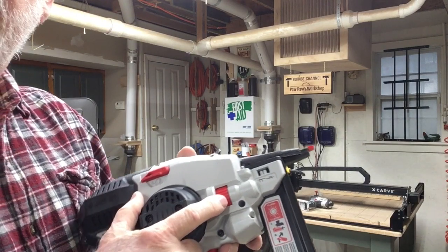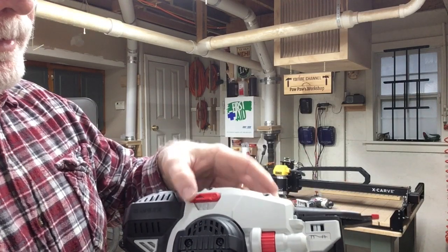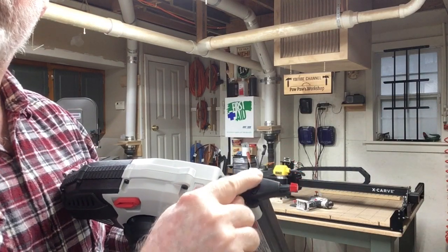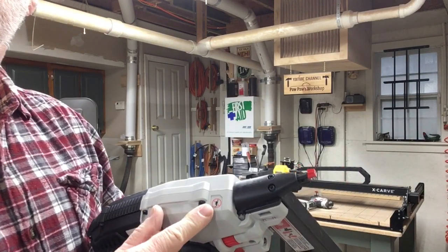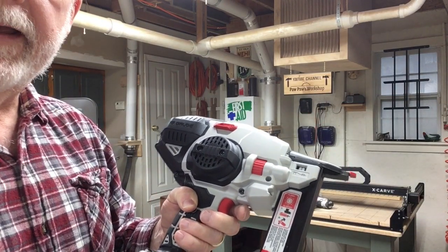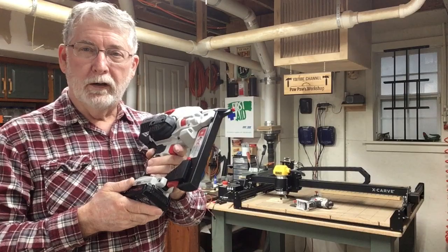Over here you've got a little knob that you can dial down to show how deep your staple is going to go. If you do get a jam in here, you have this little lever right here that will actually help release the jammed staple. And of course if you have to, you can take off these two screws and gain access to this area. The other thing I like is it says right here: no oil. So unlike all the other guns that I have that run with an air compressor - I have to put oil in every day - with this one I do not. I think this is going to be a really nice addition to the shop; I can get away from the cord and go cordless on the brad nailer.